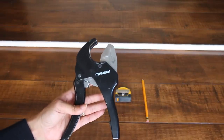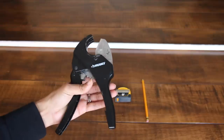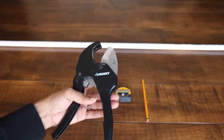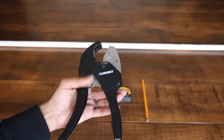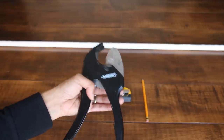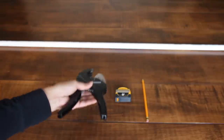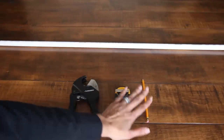I highly recommend that you buy your own PVC cutter if you're going to be building things like this. It's very easy to use and makes life so much easier than bothering somebody at Home Depot to cut the PVCs for you. It's only about 12 bucks and you will love it. You're gonna need a PVC cutter, a measuring tape, and a pencil.